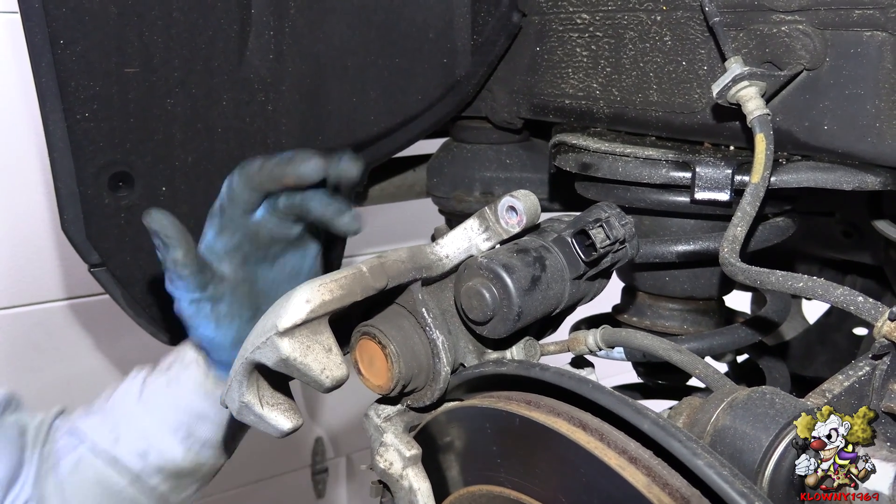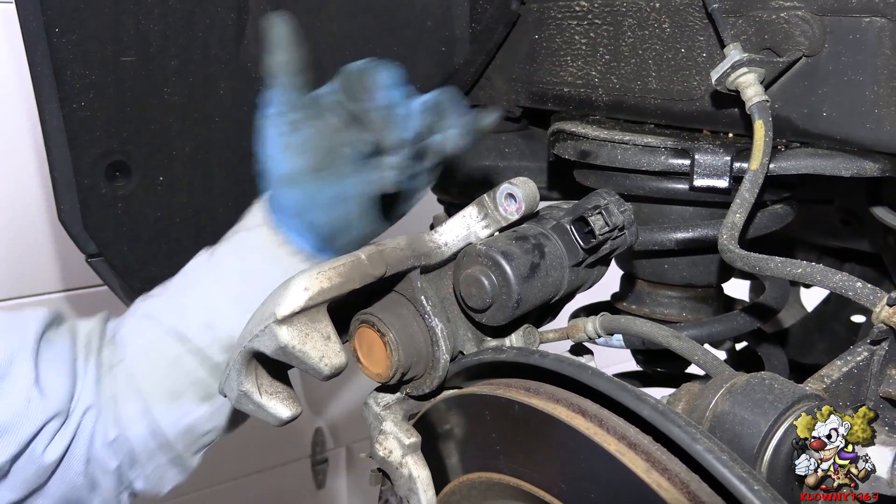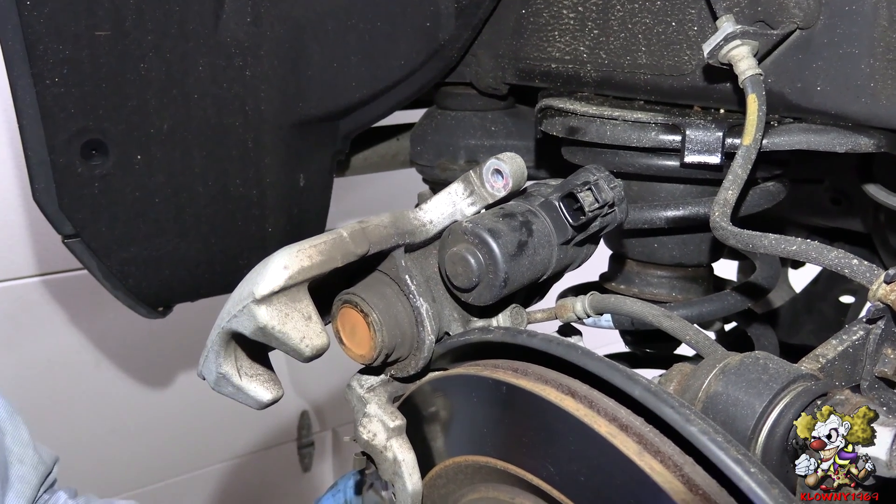Welcome back to the Clown's Garage. In this video I will show you how to unwind the electric parking brake when you do rear brakes on a car.